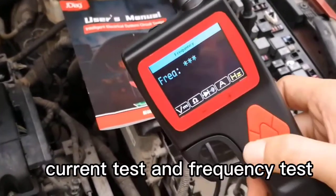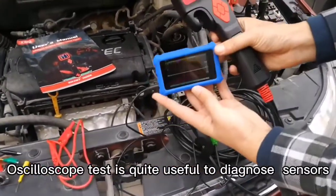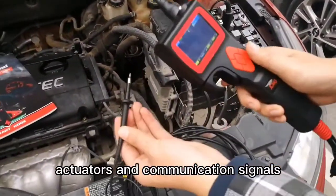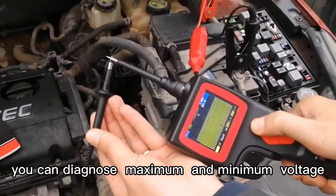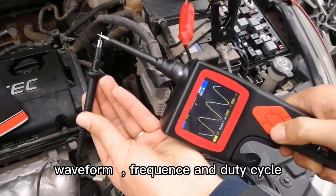Oscilloscope Test Mode: Oscilloscope Test is quite useful to diagnose sensors, actuators, and communication signals. With this simple oscilloscope test function, you can diagnose maximum and minimum voltage, waveform, frequency, and duty cycle.